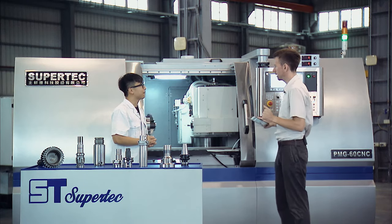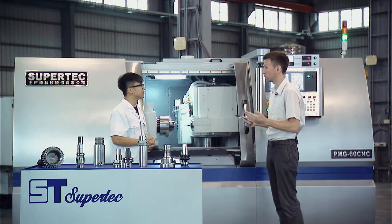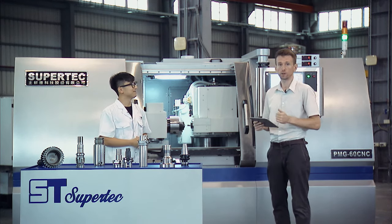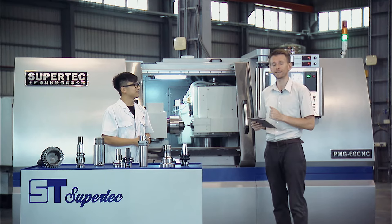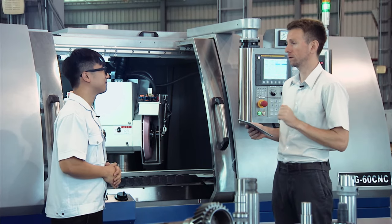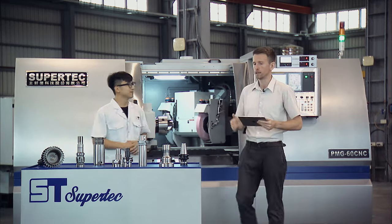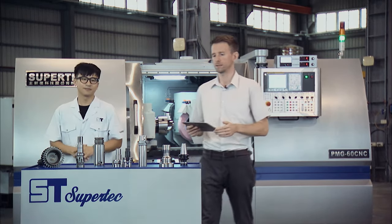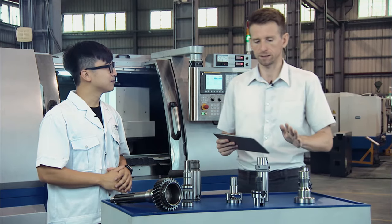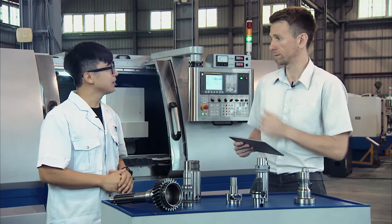I believe we've covered the most important key features of this machine. If you are interested and want to learn more, you can contact Eric or Supertech at any given time, or just go to their website. But we're not done yet — now it's time to talk about the industries and applications of the PMG universal grinder. We can see already the wide range of parts that you can manufacture with this machine, but this is just a small selection.